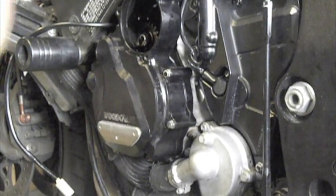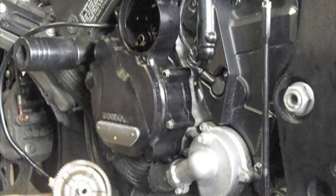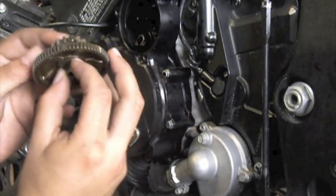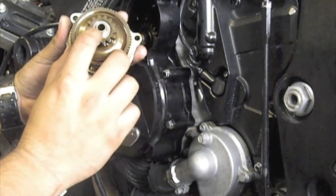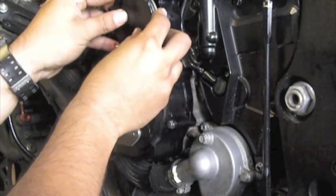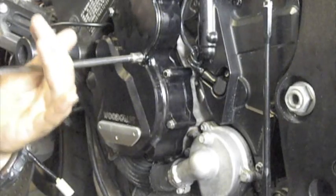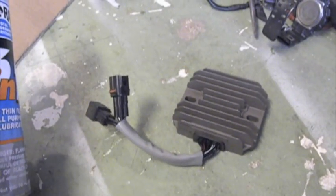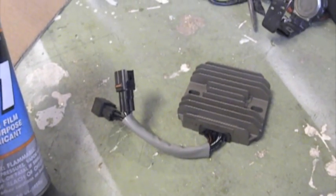Go ahead and put the actual starter gear in — put it in as an assembly. There's also another washer on the outside, so make sure that's there. There should be a washer on the actual outer shaft right there. And that should do it. Here's the new regulator rectifier. With electrical parts, if you have dielectric grease, go ahead and put a little bit on the actual pins, and also put it on the new connector for the stator itself.